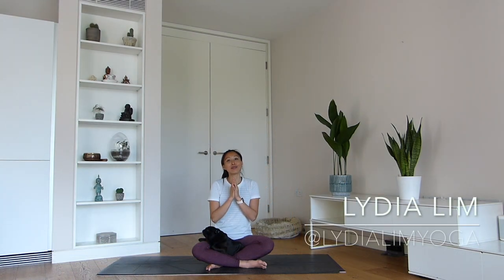Namaste everyone! Welcome to my YouTube channel. My name is Lydia. This is Nikki. Today's practice is a beautiful Dharma sequence. For those of you who are familiar with the Dharma Yoga practice, it's usually a little longer — sometimes anywhere between 60 to 90 minutes to finish the whole sequence. So keep an eye out for other of my video classes that cover the longer sequences.